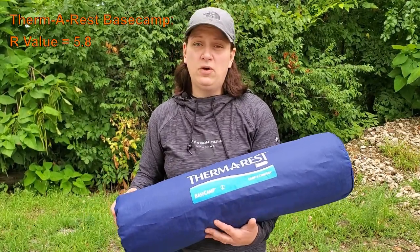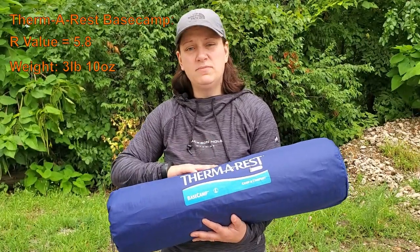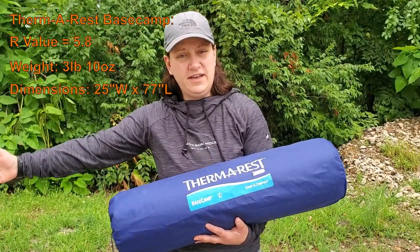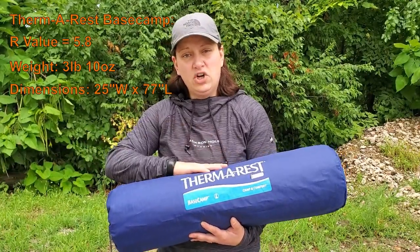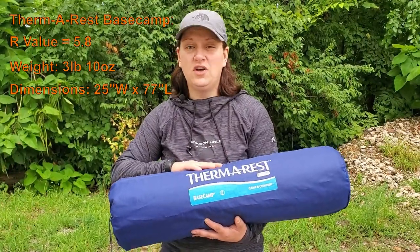It does come in with a heavy pack weight at 3 pounds and 10 ounces, but it's a great mat in terms of comfortability. It is 25 inches wide by 77 inches long, and this is the large version. They do make an extra large version for those taller campers, which is also available.